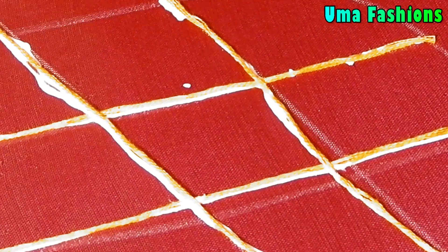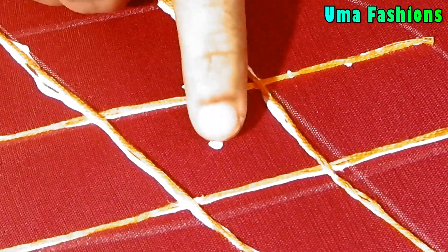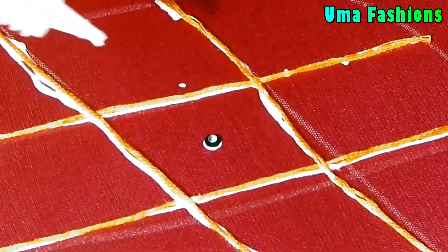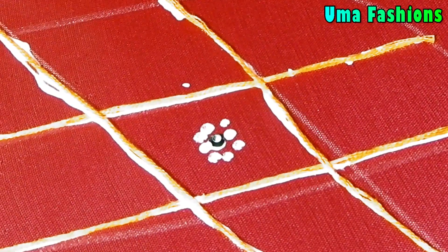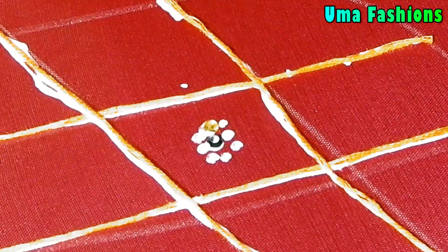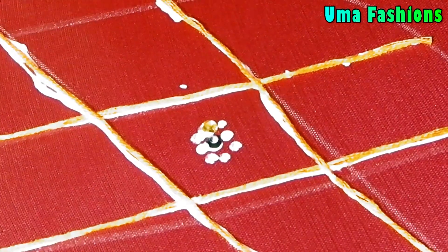Let's start the design. What I have done here is designed a checks pattern as shown in the photograph. I have done some thread work here, and there are some checks on the sleeve — it's a checks kind of design.